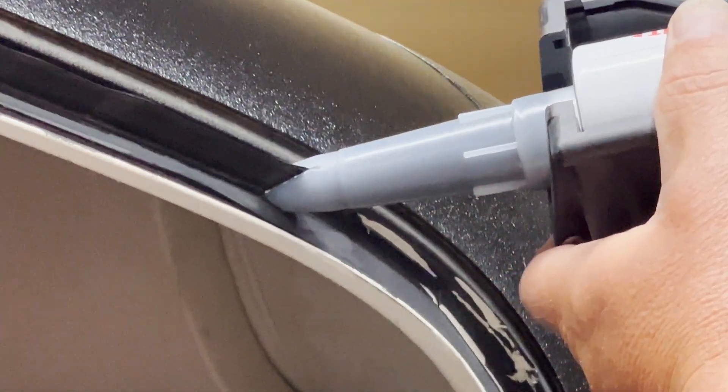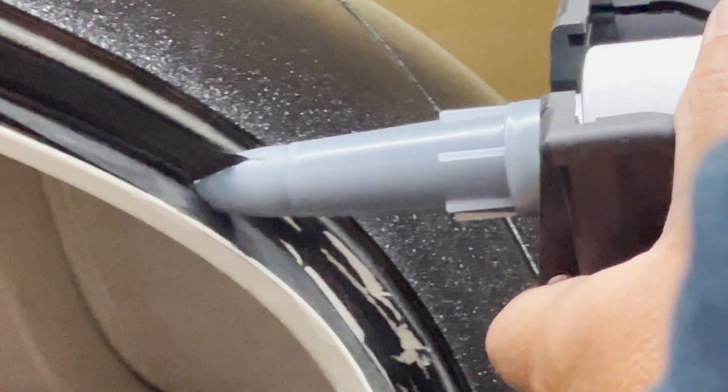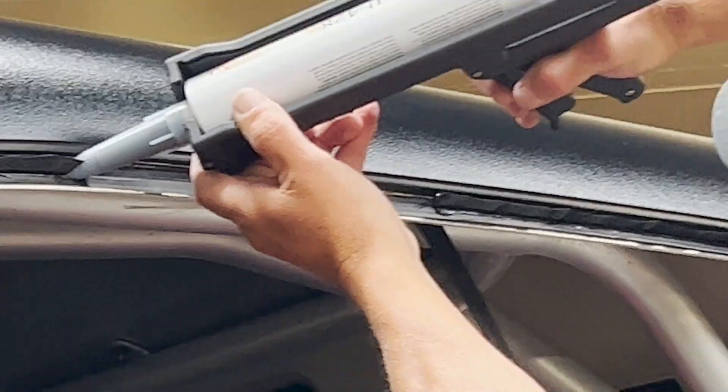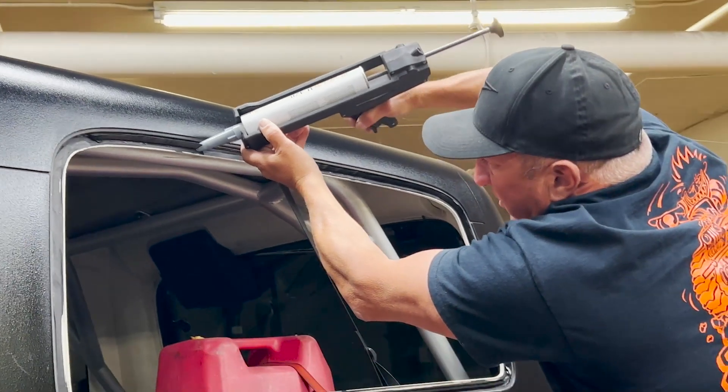If you had to take this all the way down to the fiberglass, you would have to use a primer before you use the urethane. But this surface is perfectly clean and uncontaminated. This Jeep's a little tall — it's on 46s, set up for snow wheeling.